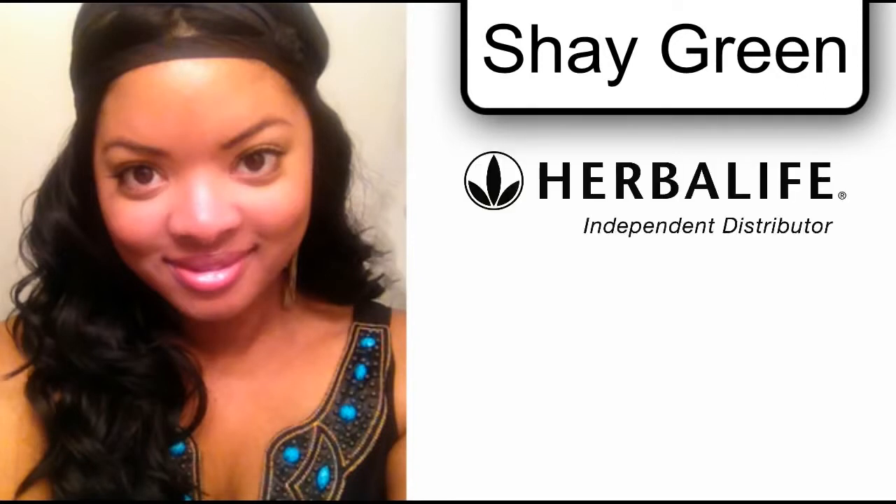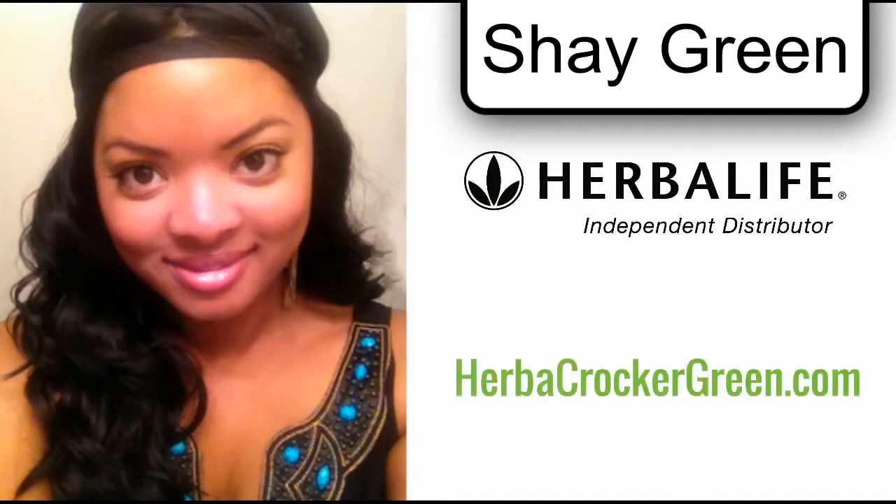Hi everyone, this is Shea Green, your independent Herbalife distributor here in Houston, Texas, coming to you with a great recipe — one of my favorites that I've done so far. We're going to be making Herbalife ice cream today.